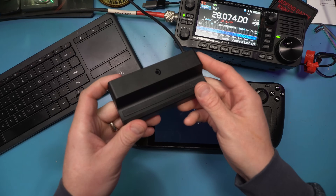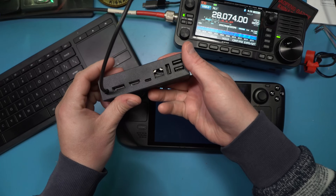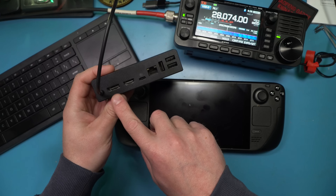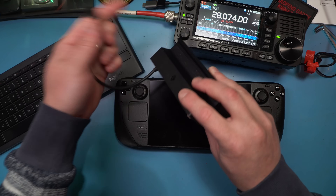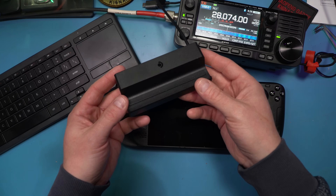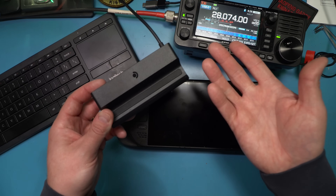I'll make a passing mention that docking stations can be really nice to use with this device. This is the Steam docking station, which has a DisplayPort connection, an HDMI connection, USB-C for power, a LAN connection, and three USB ports. It connects on the top of the Steam Deck. This is what I use in the office, and I can use my network to connect to wirelessly connected devices if I want to.